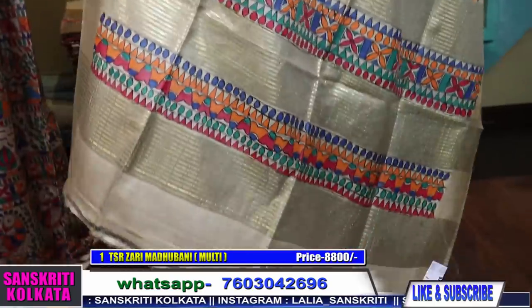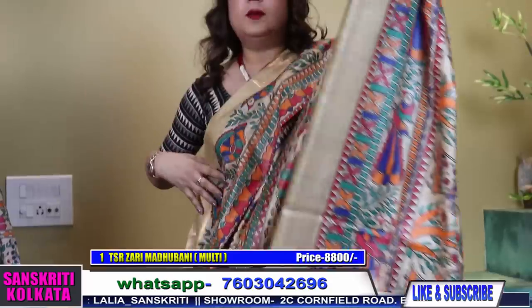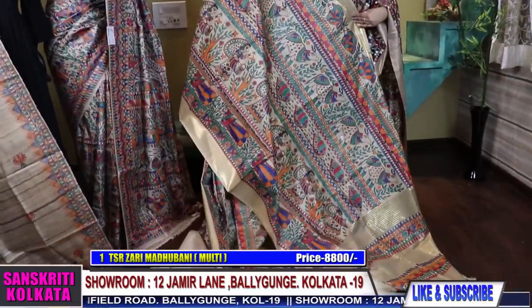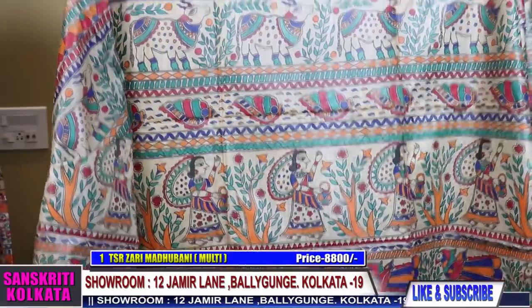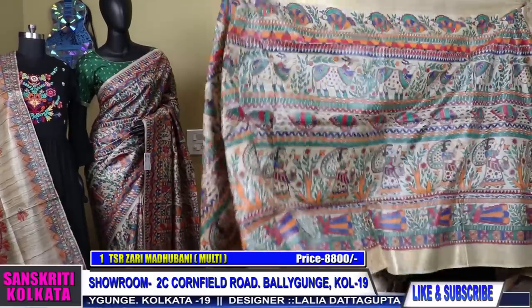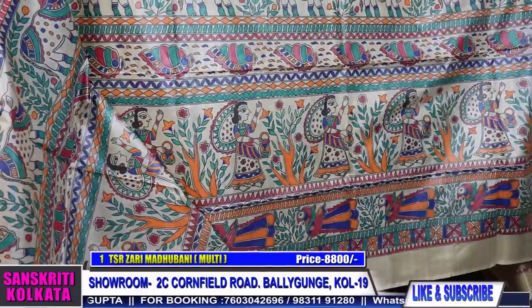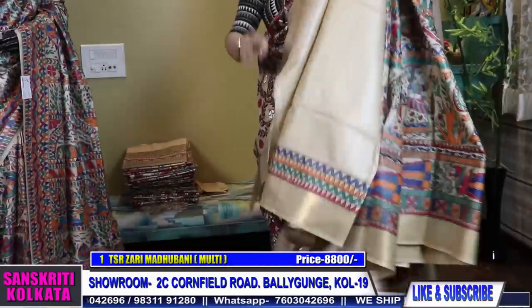The pallu part — see, this has the weaving here. All bharani design. Lovely bharani design. And the blouse piece will have the border.